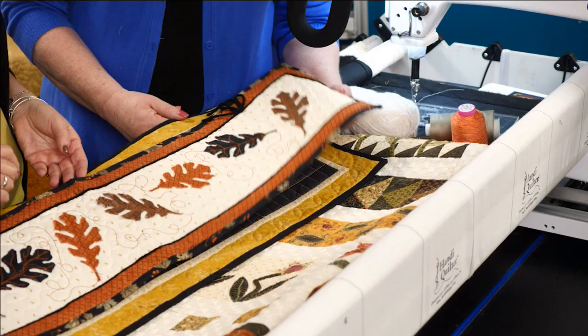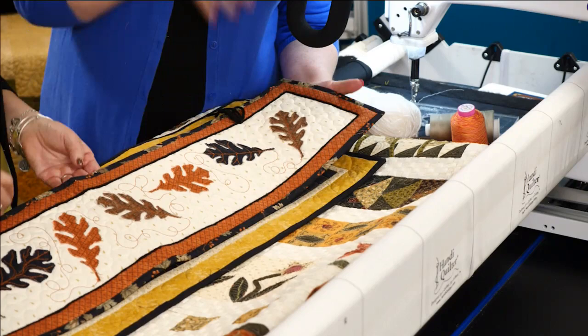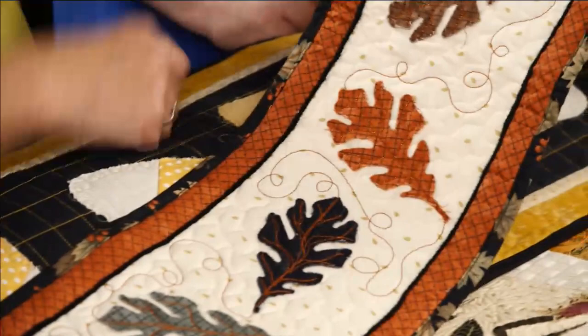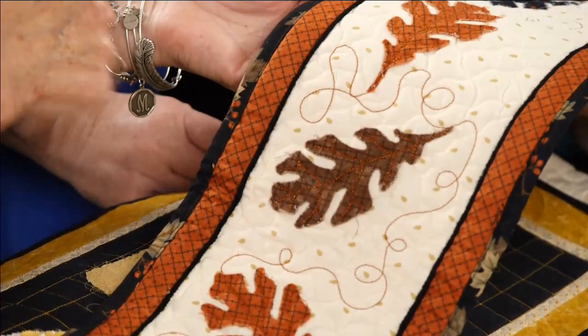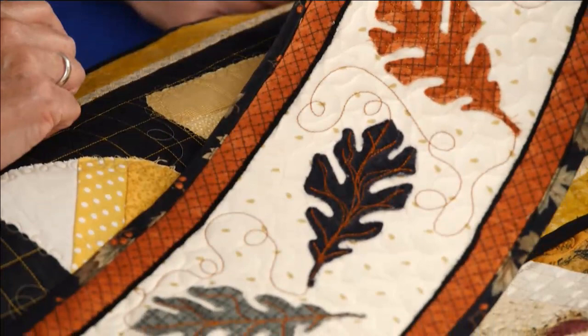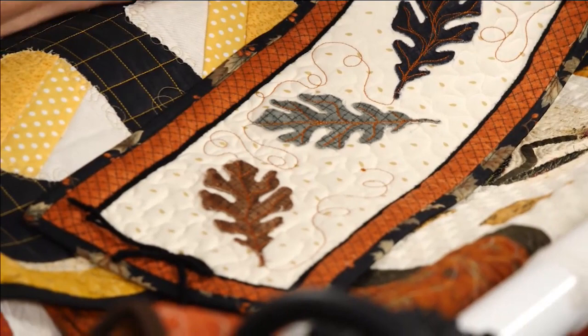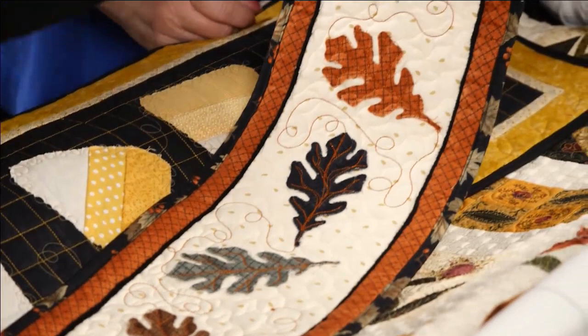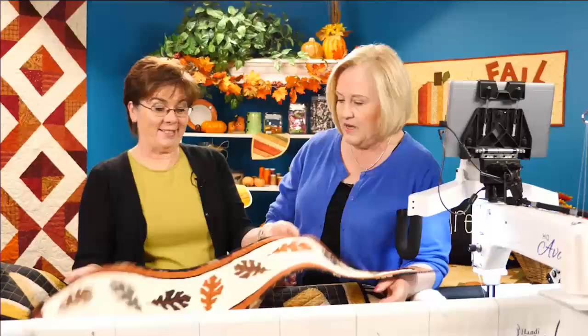Let's talk about this piping. What I love is it was so easy — this is just couching regular old yarn. You take the yarn and put it through your couching foot, run it right along that edge, and it just sets that off. So much easier than doing all that piping where you have to fold and put a cord in. It accents it beautifully. These are just AccuQuilt shapes cut out with the leaf die, then stitched down with thread — glued on and stitched down. A really quick, easy way to appliqué.